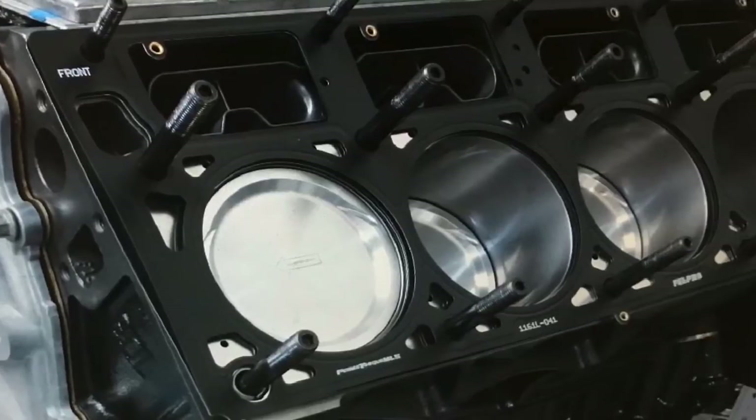Not long ago, a manufacturer contacted me and said, hey, would you be willing to put our Boost Ready Power Adder Short Block up on the dyno and run boost? Don't worry, I'm a professional.